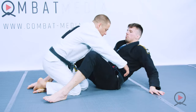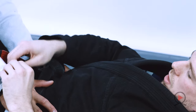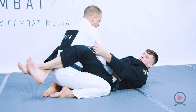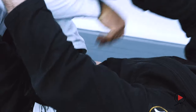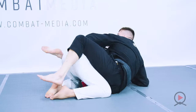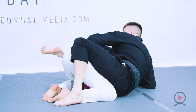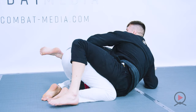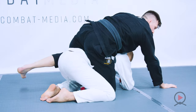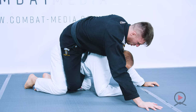Starting from the closed guard using the crossing grip on the sleeve and grip behind the tricep, we're breaking the posture. Again, reaction release as it comes up, pulling it across up towards his back. Then I'm going to post my hand on my foot and drive my right knee to the floor to help me get up on the back.